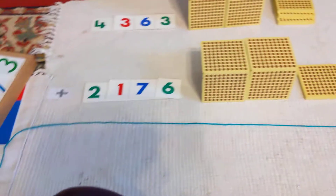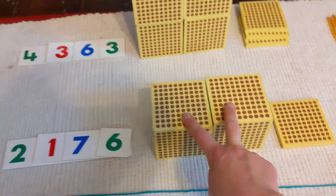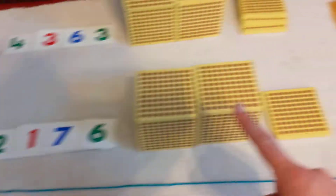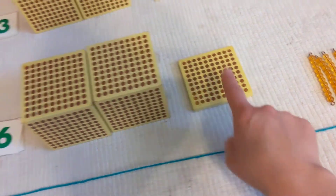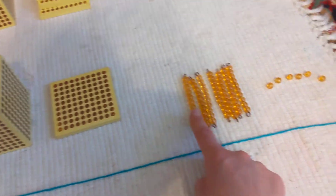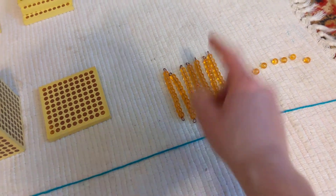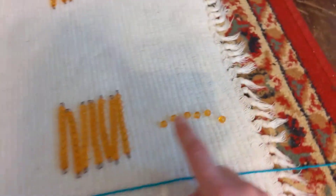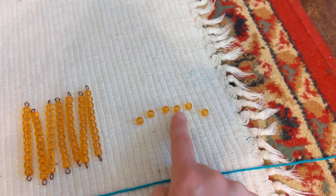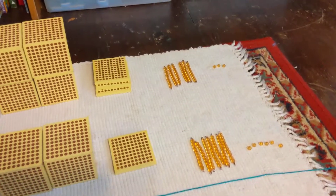And we have two thousands, one hundred, seven tens or seventy — one, two, three, four, five, six, seven — and six units — one, two, three, four, five, six. Perfect, so we have everything laid out just right.